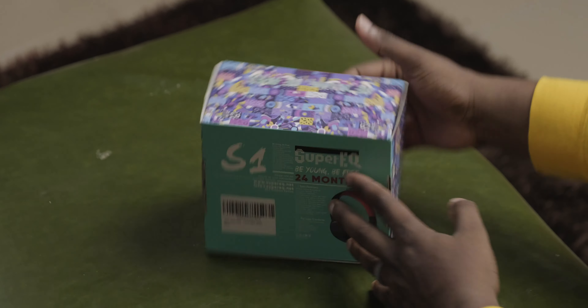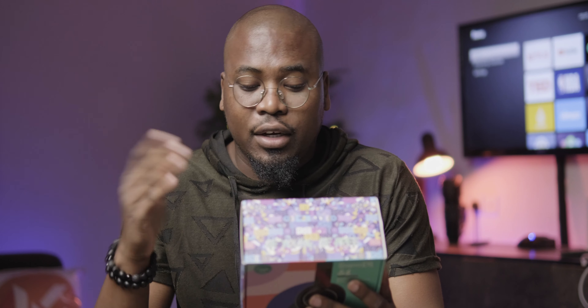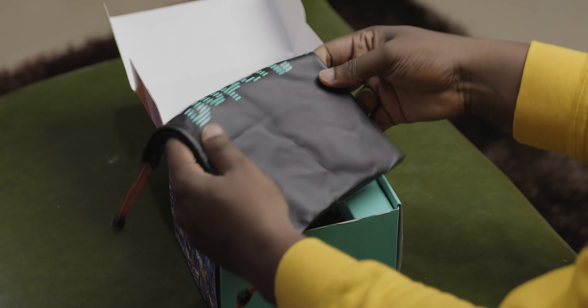First things first, the unboxing experience. This particular device comes in a really interesting looking box with nice designs on it. It also has this interesting tagline — 'be young, be free' — which I actually quite like. It also states on the box that you have 24 months of extended warranty, which is pretty impressive. When you open up this really nice looking box, you're going to be greeted with a carrying case or a pouch.